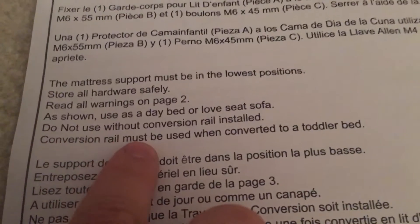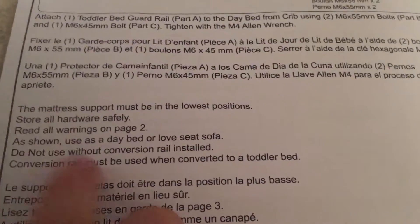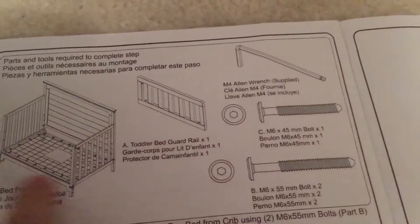"Conversion rail must be used when converted to a toddler bed." Conversion rail — I don't see a conversion rail. I've got this, I've got that, I've got those.